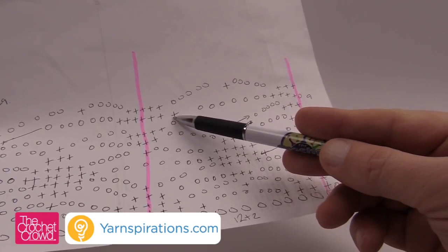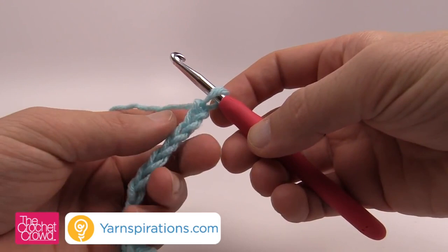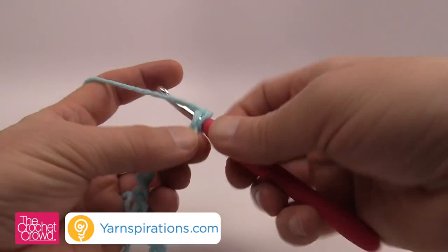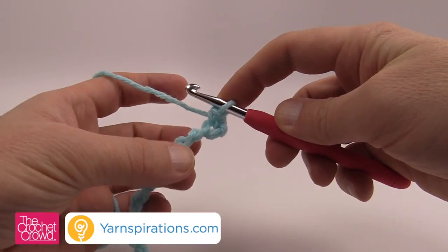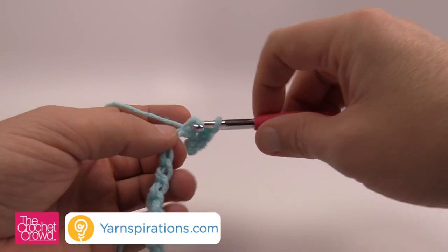To begin, go to the second chain from the hook — count back one and two. Turn the chain over and get the back loop only, the back hump, and just single crochet. Single crochet into the next three chains as well on the back side only — you get a more beautiful edge that way. So that was one, two, and three — you now have a total of four single crochets at the very beginning. Now we're going to chain seven.